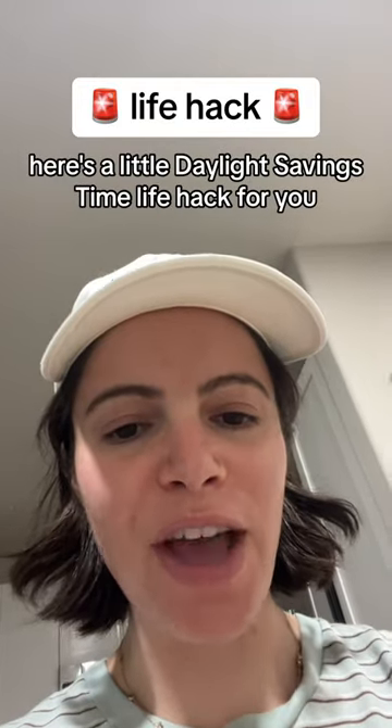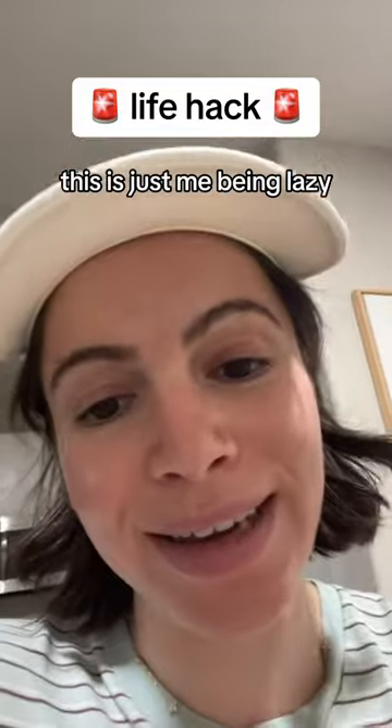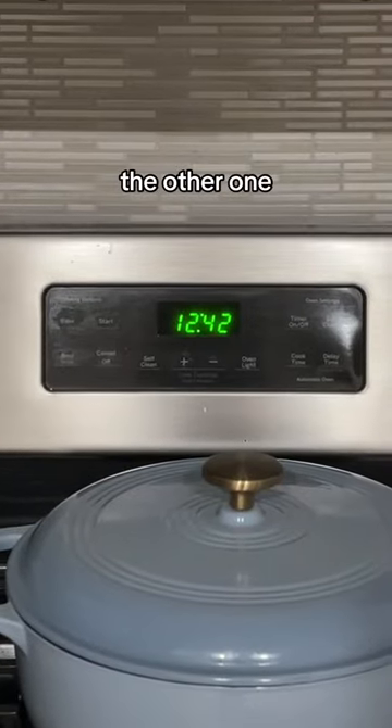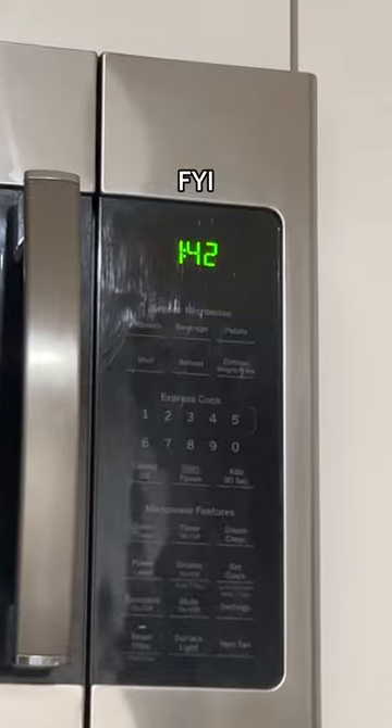Here's a little daylight savings time life hack for you. Actually, this isn't a life hack. This is just me being lazy. I keep two clocks on the go, one with the daylight savings time and one with the other one. Currently, we are operating on microwave time, FYI.